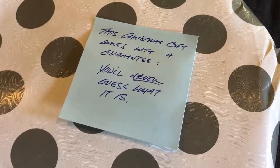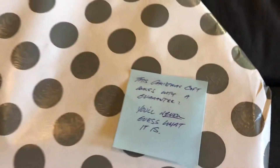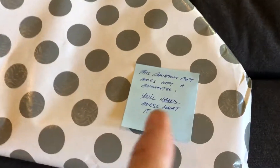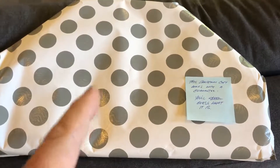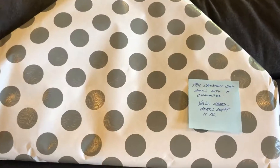Okay, this says I will never guess what it is. I'm going to guess before I open it up. I think this is a high chair tray that goes on a kid's high chair, and there is a scene of the Royal Danish Guard on it.